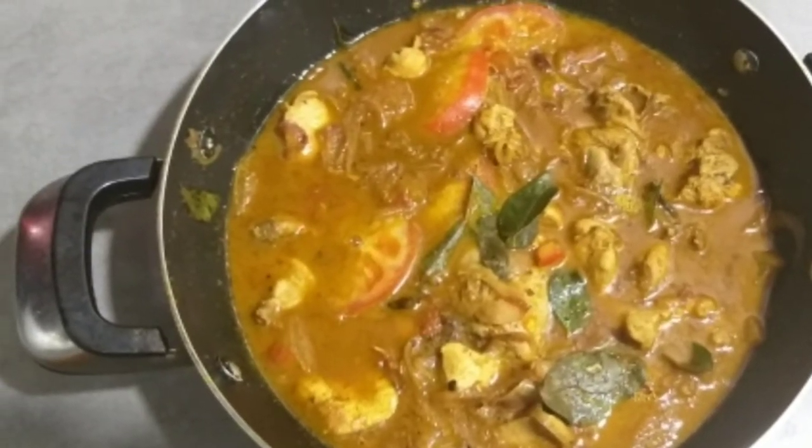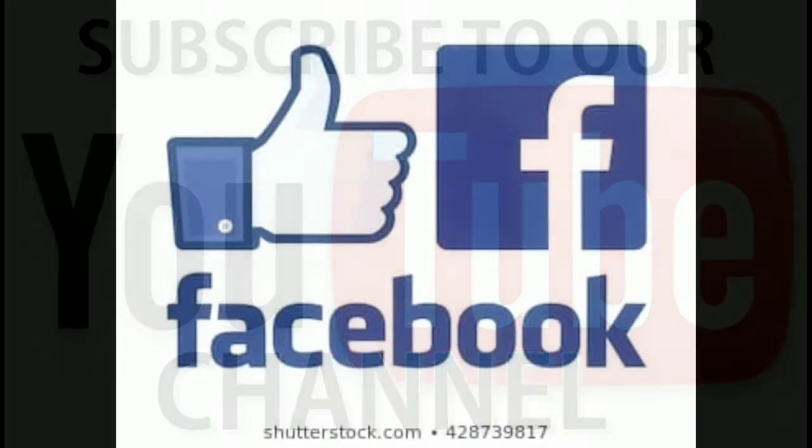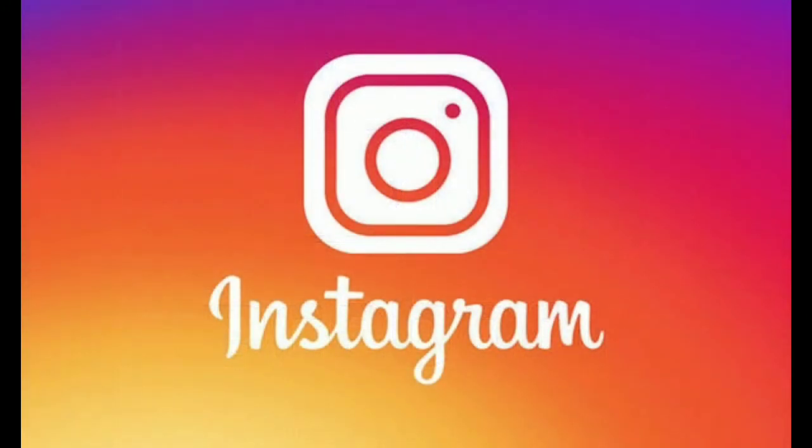If you like this channel, subscribe to our channel. This is a great video. Take care, bye bye. Assalamualaikum.